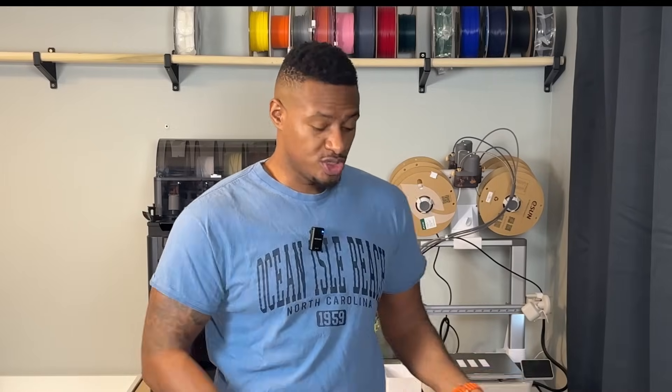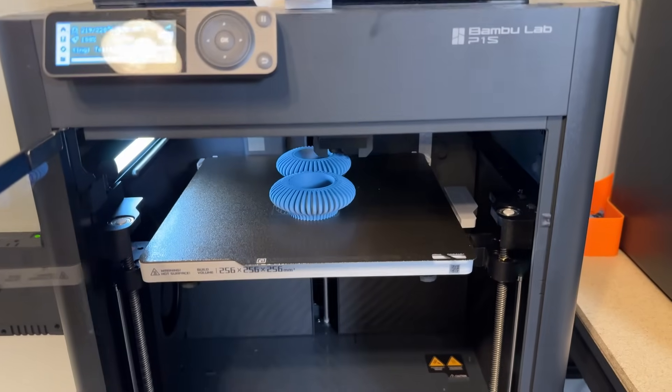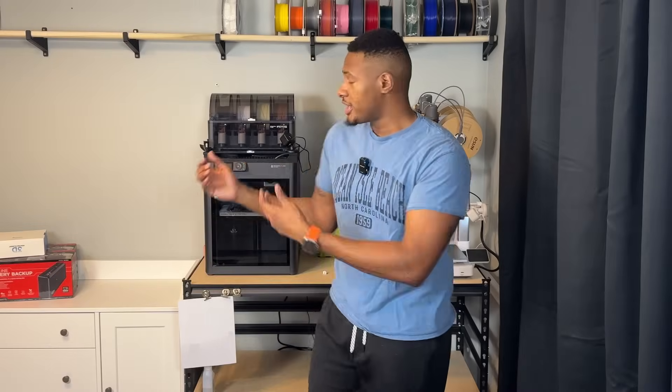What's going on everybody? Welcome back to the channel. If you are new, my name is Corey and today we're going to be adding two new printers — two Bambu Lab printers — to our expanding 3D printing business. Over the last month or so I've been using the P1S and the A1. I've used them both pretty much 24/7, ran into some issues with both, but one of them stood out as the clear winner for my business moving forward.